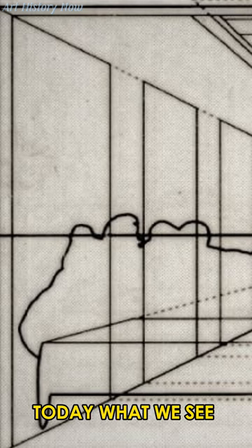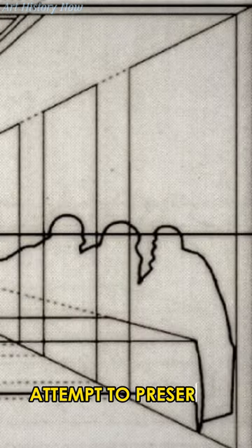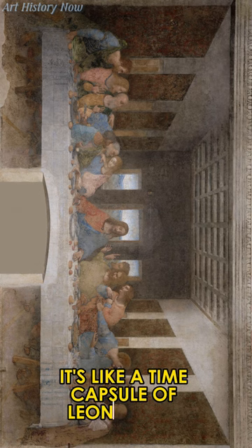Today, what we see is a restoration attempt to preserve this experiment in art history. It's like a time capsule of Leonardo's creativity.